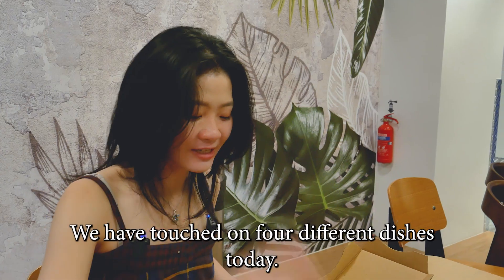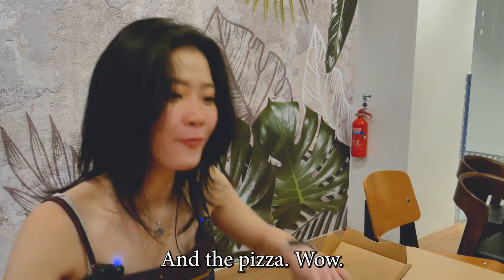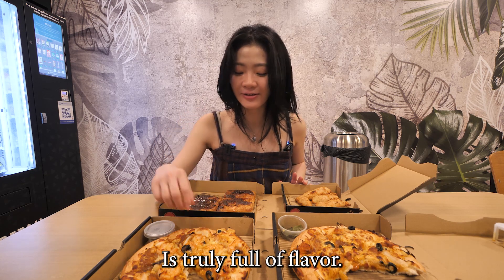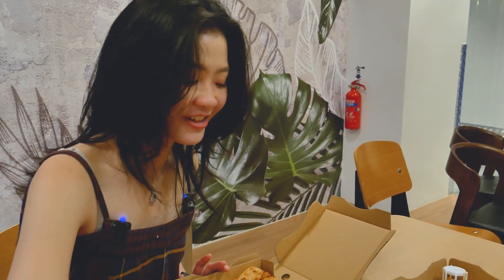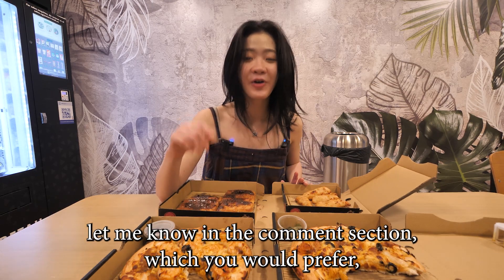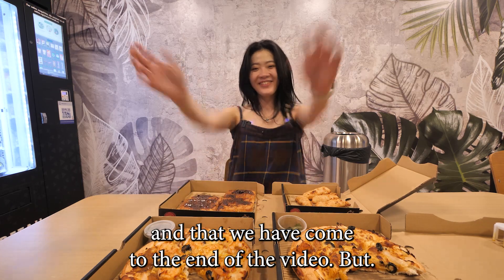We've come to the end of the video. We've touched on four different dishes today, and the Assam Laksa pizza is amazing — it's truly full of flavor, jam-packed, and the leaves were such a great addition. I would prefer the chicken over the prawn, but do let me know in the comments which you would prefer. With that, we've come to the end of the video — bye!